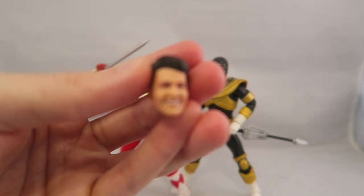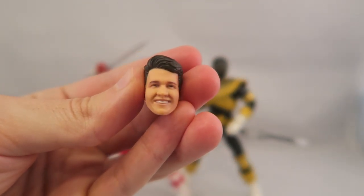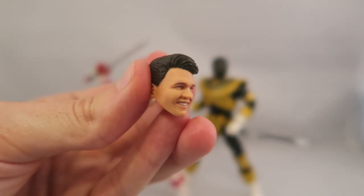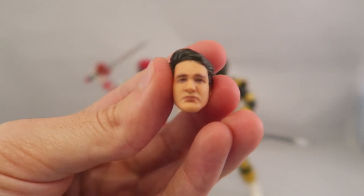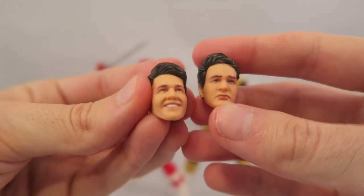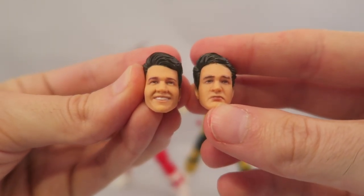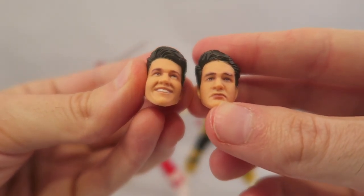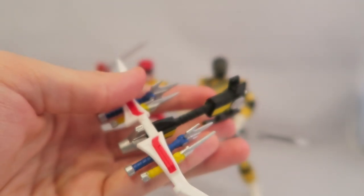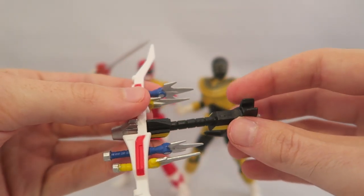You get happy Jason — the one included with Armored Red — his hair doesn't move realistically, just like the show. And then you have a normal, stern Jason. What's funny is these are actually really well done and pretty accurate, but also unsettling. They did a pretty good job on them, but they also kind of disturbed me to my core.